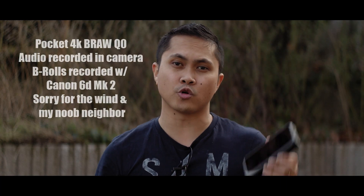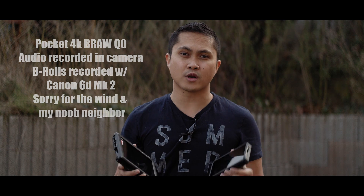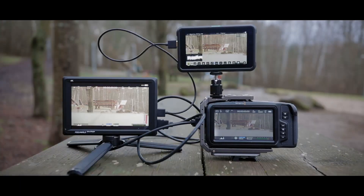In this video, I'm going to compare the Atomos Shinobi to the Field World FW27. To make this a little bit shorter, I'm not going to talk about every single spec, but what I am going to do is tell you the difference between the two. So let's start with the obvious: the Field World monitor is 2200 nits, while the Atomos Shinobi is 1000 nits.